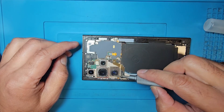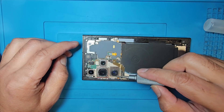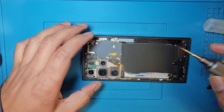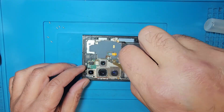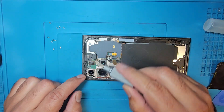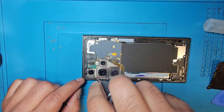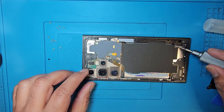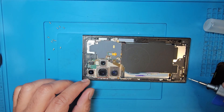There are one, two, three, four, five, six, seven, eight, nine, ten screws — 10 screws removed. This black screw also needs to be removed. There are 11 on the top and one, two, three, four, five, six on the bottom.